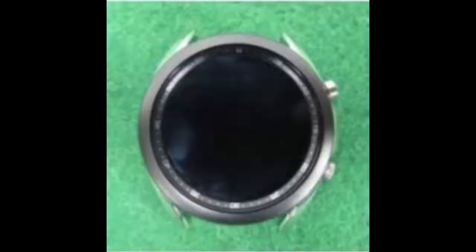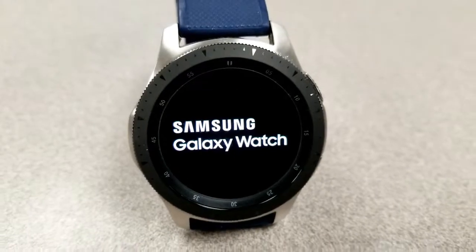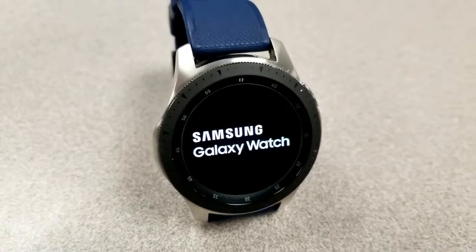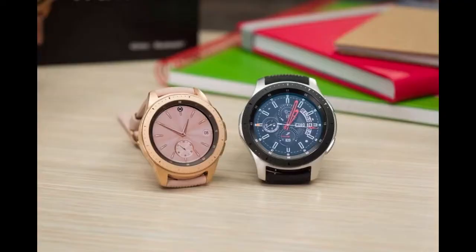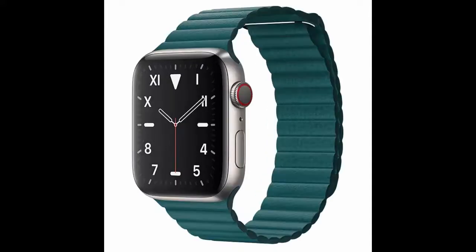Both new variants are going to have the same IP68 certification for dust and water resistance, just like the predecessor. It's going to be protected with the now-standard Gorilla Glass for scratch resistance and durability, and it's going to be available in a stainless steel case as well as a new titanium variant — which I'm really excited to see, because it's going to be the first time Samsung has offered a watch in this material. For those keeping score, Apple's last smartwatch was also released in a titanium finish, so it's not surprising to see Samsung step up with this option too.